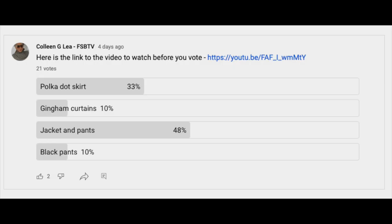Hello fashion sewers, I hope you are well. This is the last project that you voted for from my last thrift store haul for 2022, and I'm looking forward to this because I have no idea where to start.